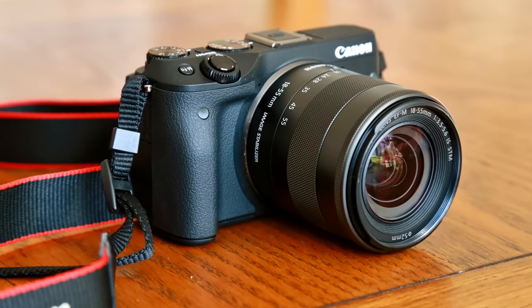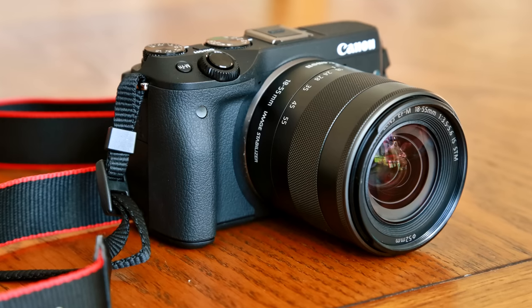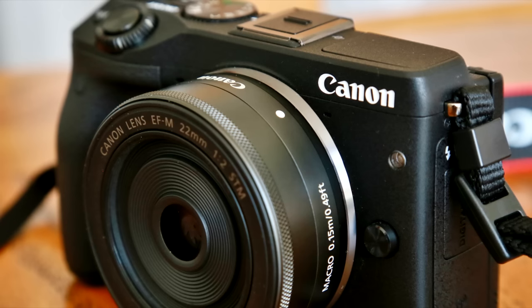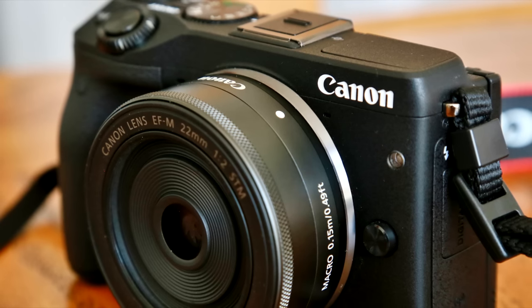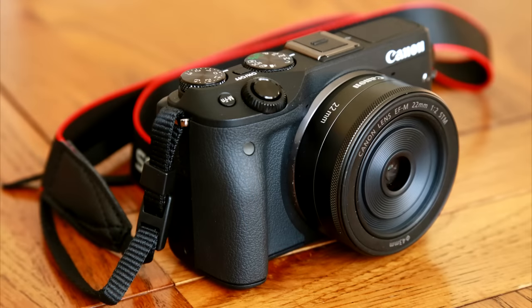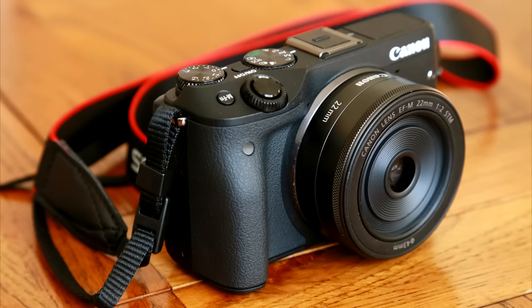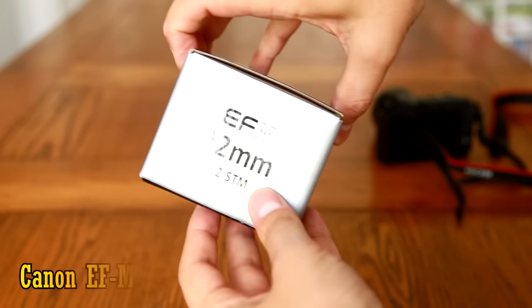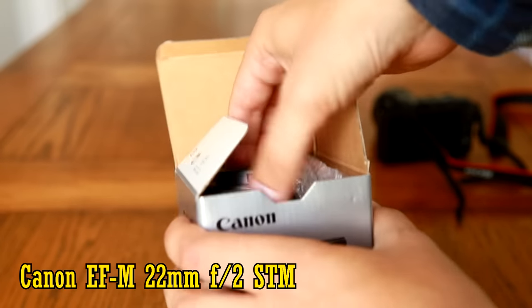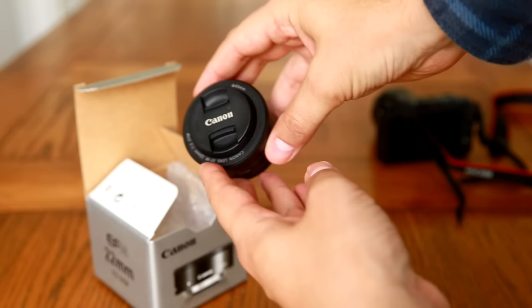Well howdy everyone, and welcome to the first of my lens reviews for Canon's mirrorless EOS M system. It's not the most popular mirrorless system out there by a long shot, but I'm using an EOS M3 camera for my other tests, so I thought I'd take a look at its native mirrorless lenses. Today I'm taking a look at the very neat little EF-M 22mm f2 STM lens. It costs around £180, or about $250.